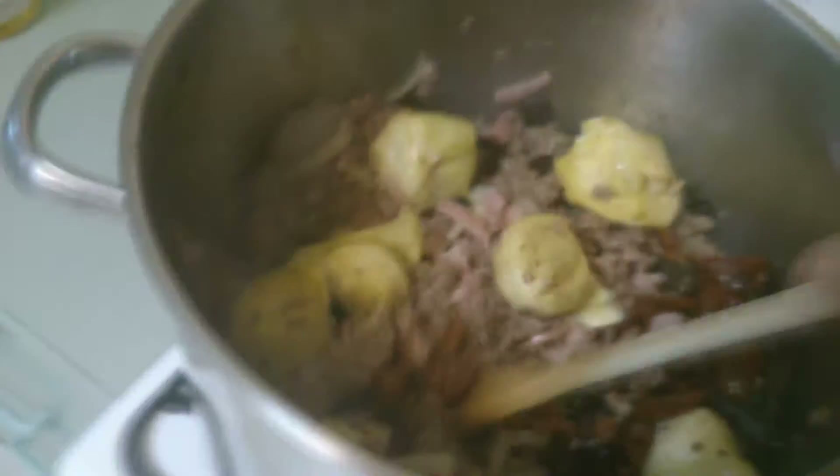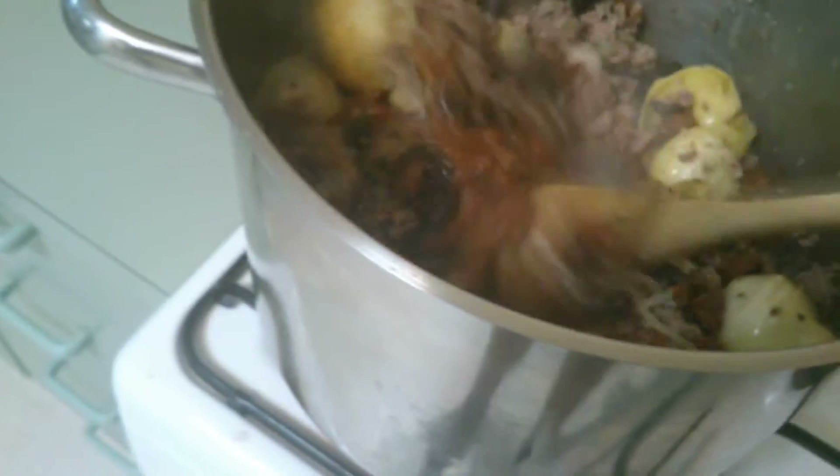A whole can of sundried tomatoes — semi or full, it doesn't matter — so the juice and all goes in there. Just chuck it all in. You can cut them up if you like, but they will melt down quite well. This is going to be absolutely gorgeous once it's done.